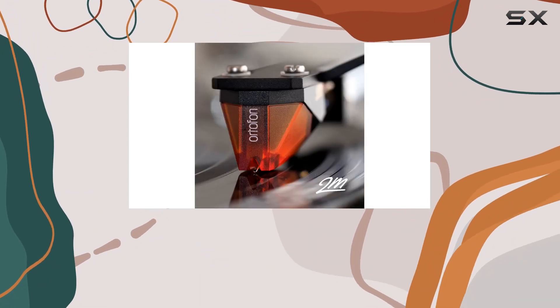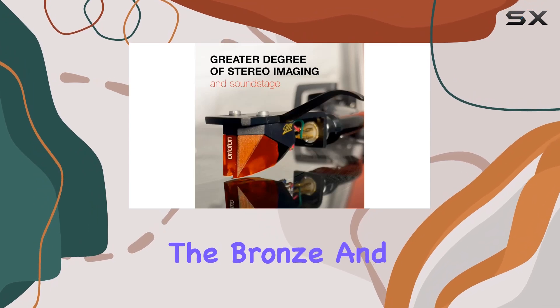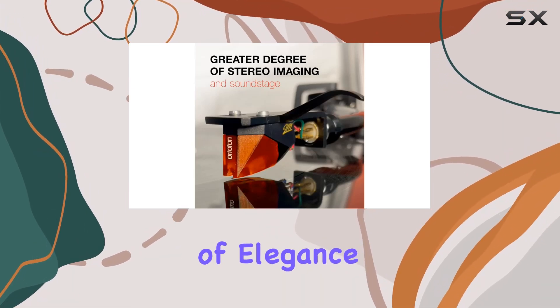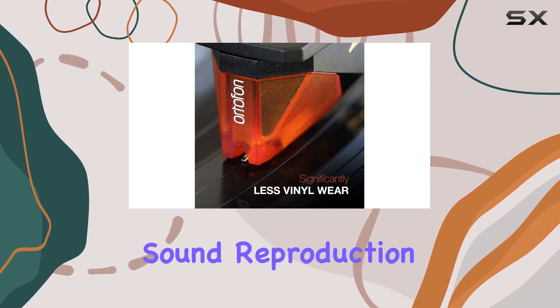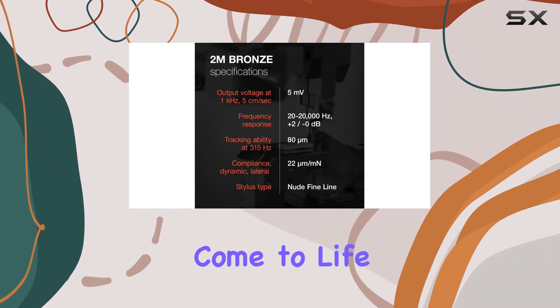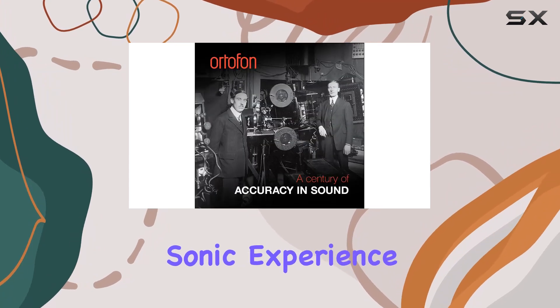The 2M Bronze doesn't just stop at convenience — it delivers on audio quality. The bronze and black color combination adds a touch of elegance, complementing the overall aesthetics. The sound reproduction is crisp and clear, making your vinyl collection come to life with a rich and detailed sonic experience.